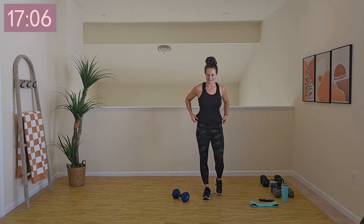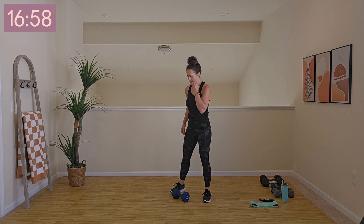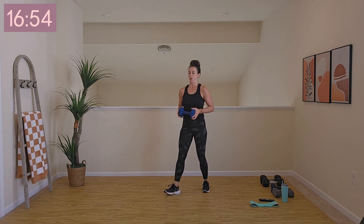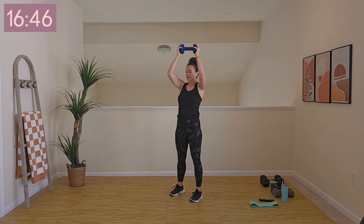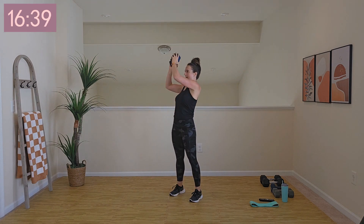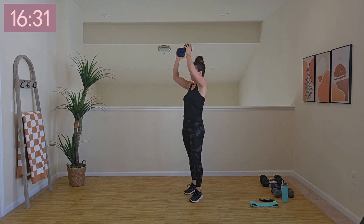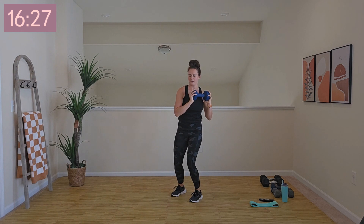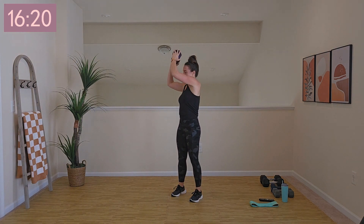Let's get going for that second set. Next move after this will be a deadlift, but we'll have plenty of time to transition. Three, two, one, here we go. Between moves, if you want to do a little march or a light jog in place, that is totally up to you. Core is tight — any exercise can be a core exercise when you engage properly, zipping up through that pelvic floor, breathing through. Two, one, rest.